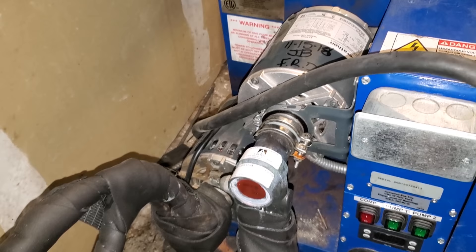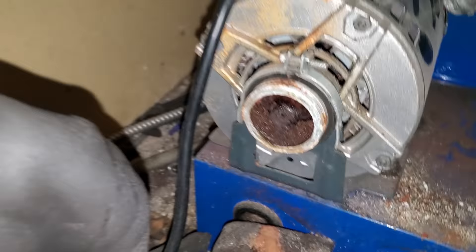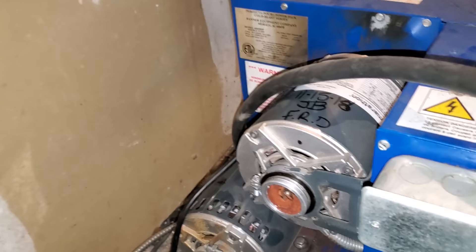Do you think they can have multiple pumps fail at the same time? That'd be really bizarre. Same thing — wore out the pump, or the motor. This thing won't even spin; it's brutally hard to turn. I've never seen this many bad pumps.